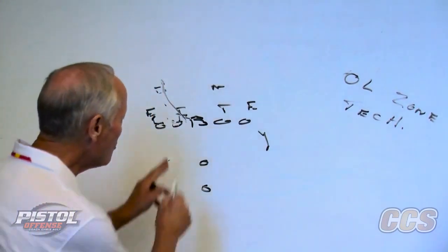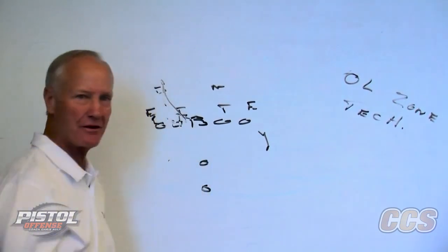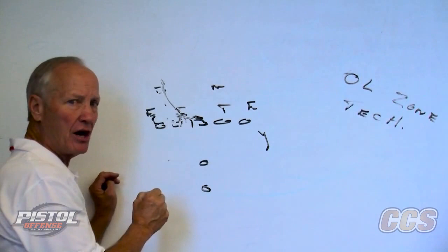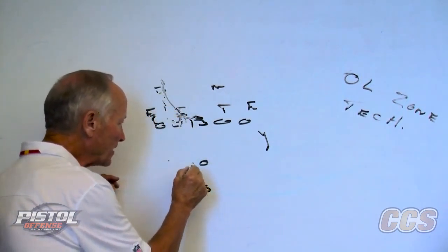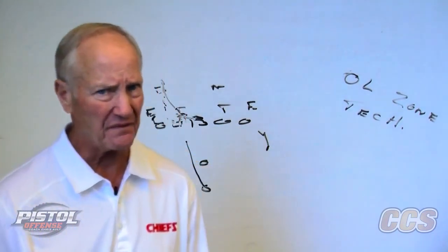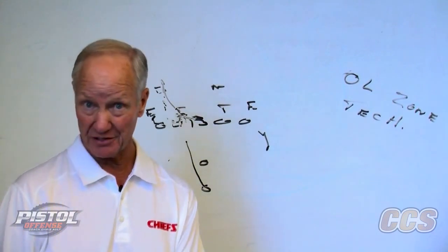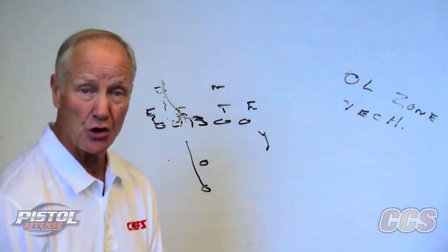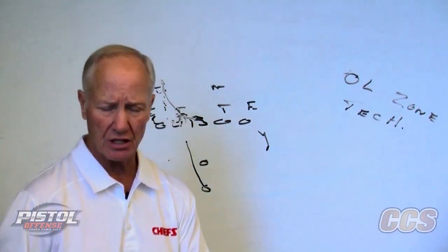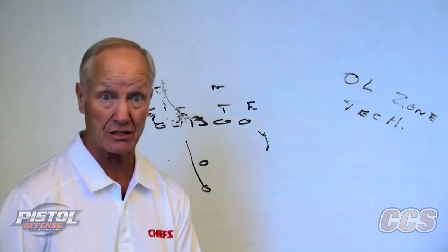On our weak zone, the back's track is the inside leg of the guard. If you've got a double team going and you're pushing him off, even if he comes up, that back is pressing him. Remember we talked about vision of the back — vision is a skill. You can only develop a skill if you're willing to do reps. You've got to do the zone concept with reps. You've got to be able to rep things for the back to develop the skill of vision.